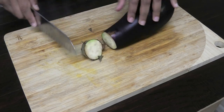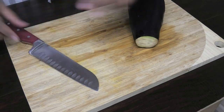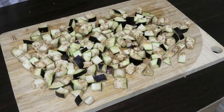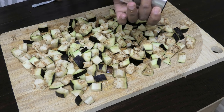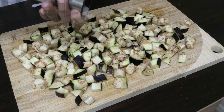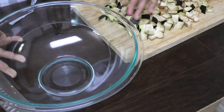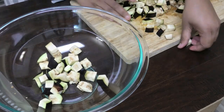We're going to start by cutting up our eggplant into small cubes. What I'm going to do now is just lightly salt the eggplant — we want to draw some of the liquid out and we're just going to leave it to sit for a little. Then we'll transfer the chopped eggplant into a big bowl.